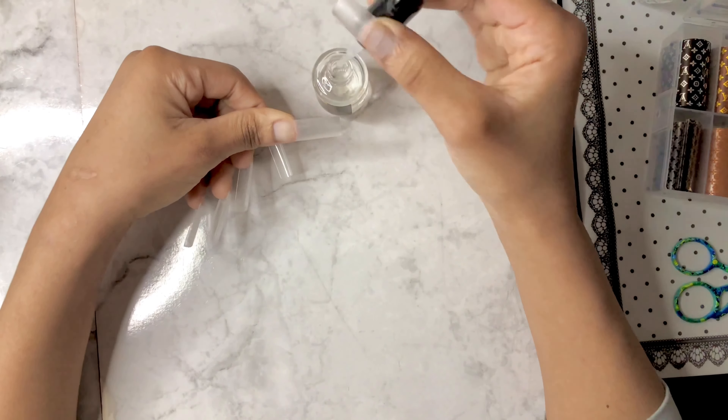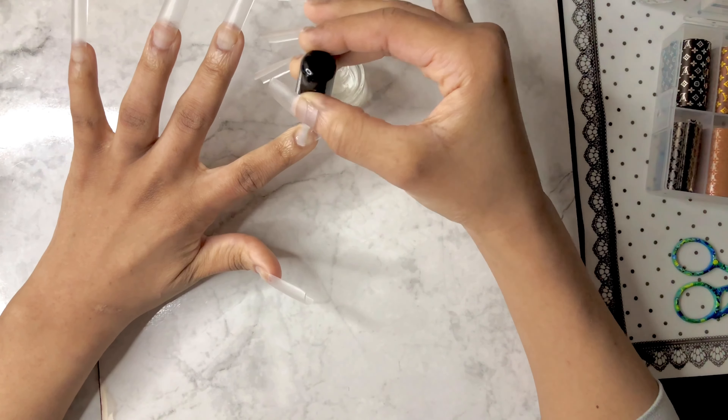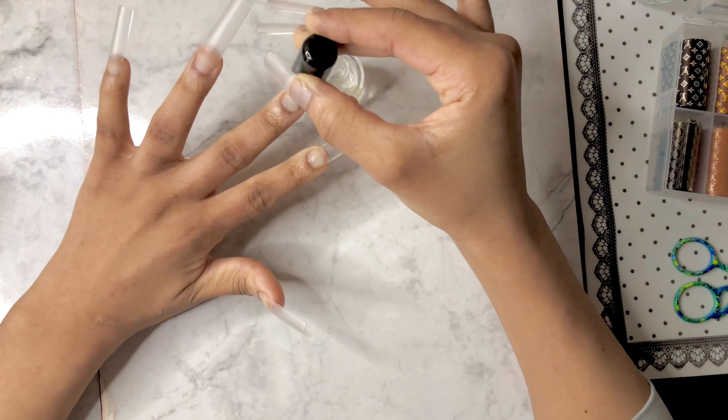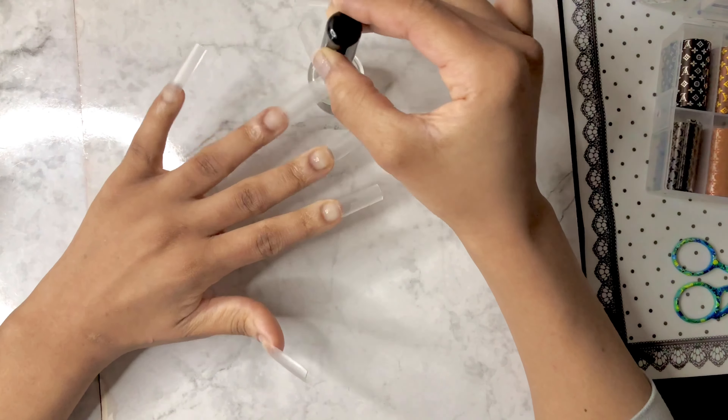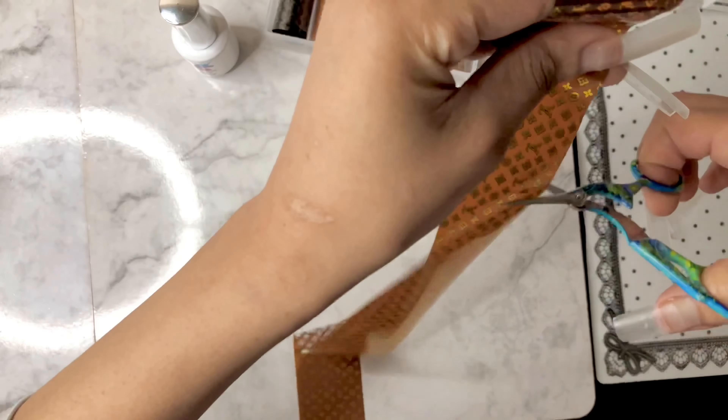Once done with everything, I went ahead and applied my dehydrator from Savilene. Then I put the primer once it's dry, because that's how the nails are going to adhere — it's like bonding. I use an acid-free primer because I'm kind of allergic, and I'm still slightly allergic to this acid too, so I need to find something a little more effective.